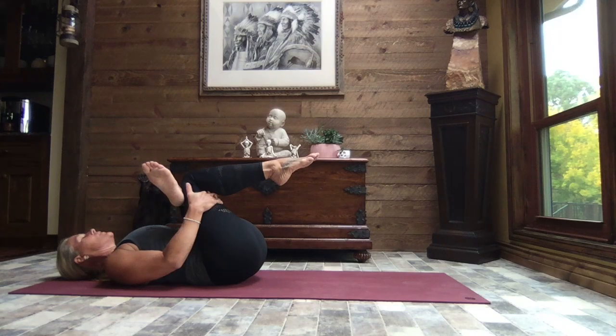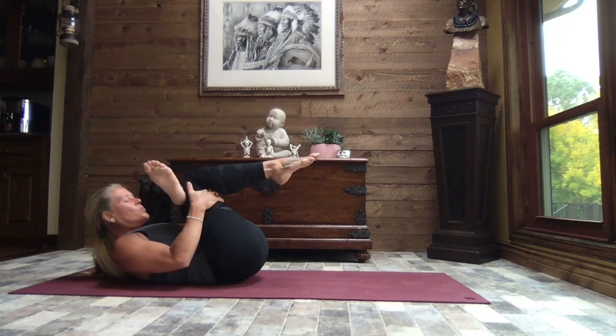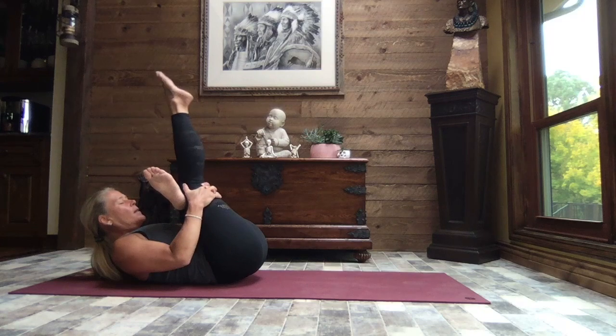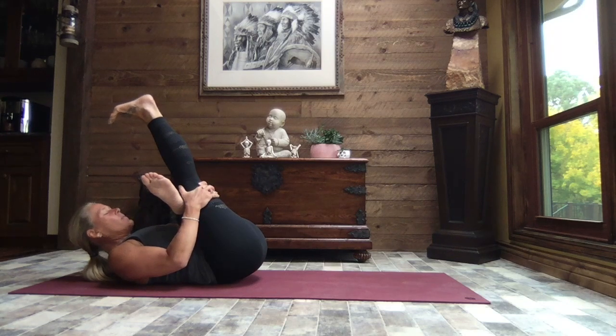Breathe. If you like, lift the upper body, drawing your nose towards your knee. If you like, extend that right leg and flex your foot. Just be mindful and be kind — listening to what your body needs today and being present with your breath. Slowly lowering the upper body back down.